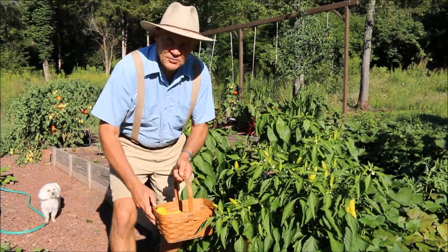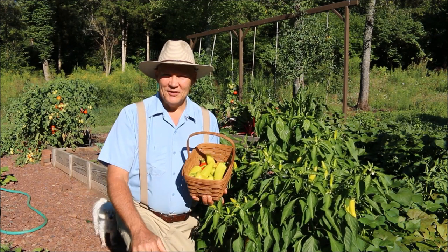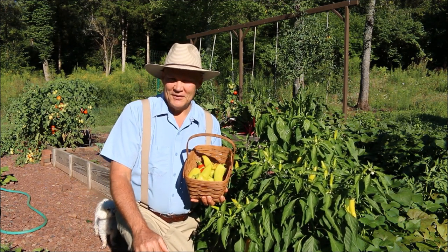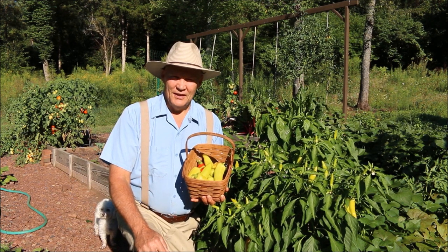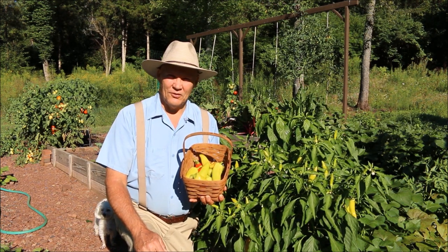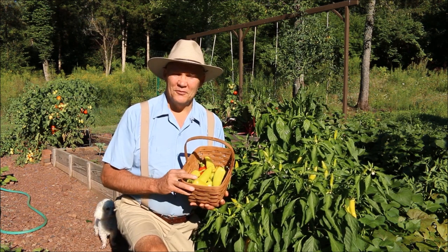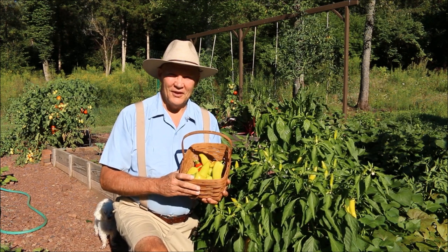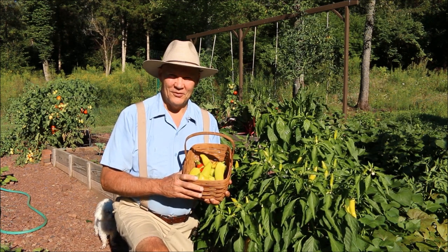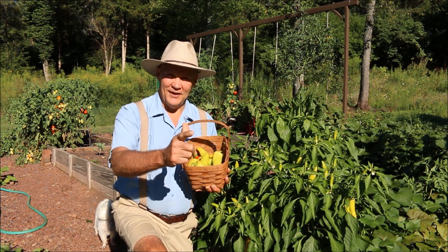I just want to thank you for joining me today out here in the vegetable garden. If you have any questions or comments about this video, feel free to leave them in the section below. You can also visit us at plantsmartliving.com. I hope you have a wonderful day. Thanks for joining me out here today harvesting these Hungarian hot wax peppers. Until next time, this is Plant Smart Living with Farmer Fred.